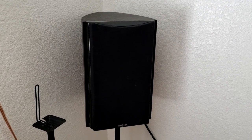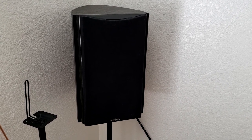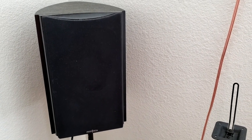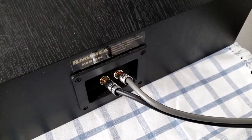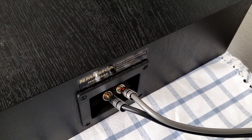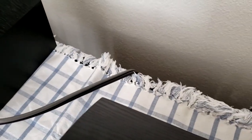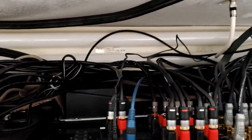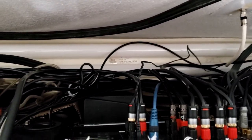Behind the system are two bookshelf speakers used for the surround sound channels — I have two matching ones. Also of equal note, the entire system is set up using banana jack cables. All the speakers use banana jack connections; there is not one bare wire speaker connection being used. They're all banana jacks, top and bottom. You can see my speaker cables back there, and even the surround sound speakers use them.